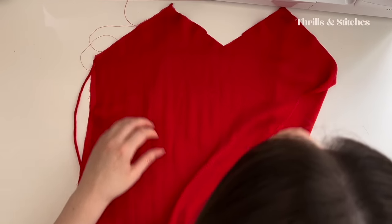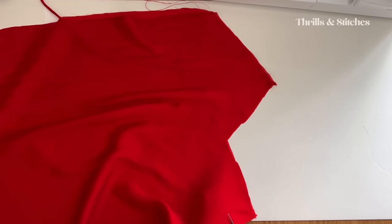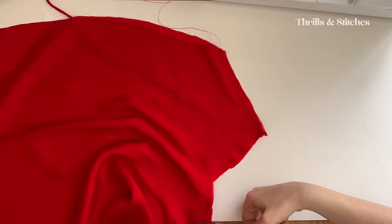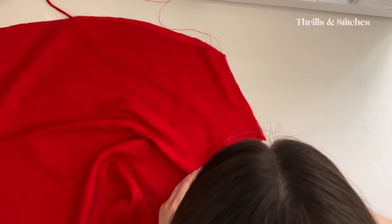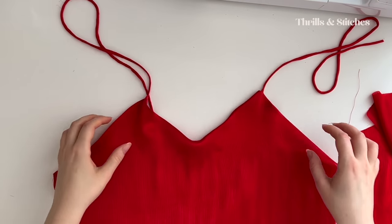Now that this is sewn, I'm going to give it a few snips at the curves so when I turn this over, hopefully it's going to lie relatively flat. Now that this is pressed, I'm moving my attention to the back, where I'm going to fold the top side over once and press it down.